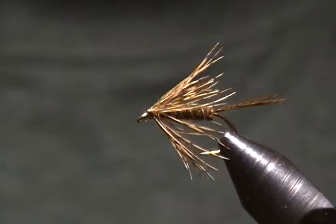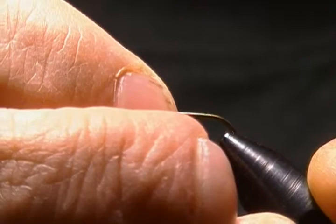So I'll get this guy in the vise, a fresh hook in, and we'll get going here. The hook is a Mustad 3906B, tying this on a size 12. Get that locked down in the vise. It calls for olive thread, so I'm using olive UTC 70 denier.